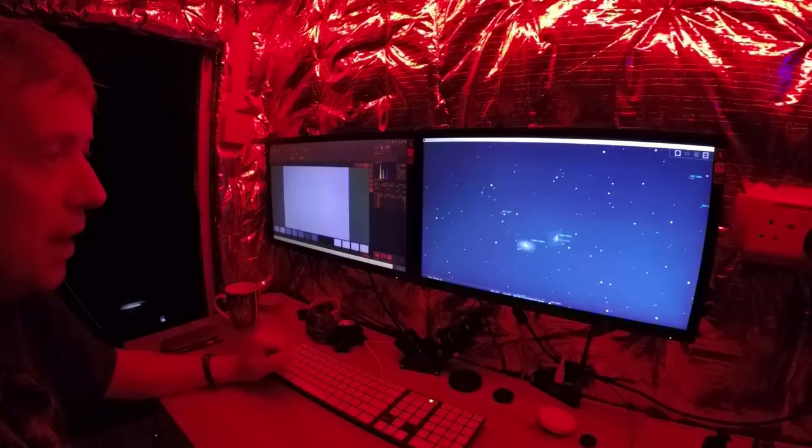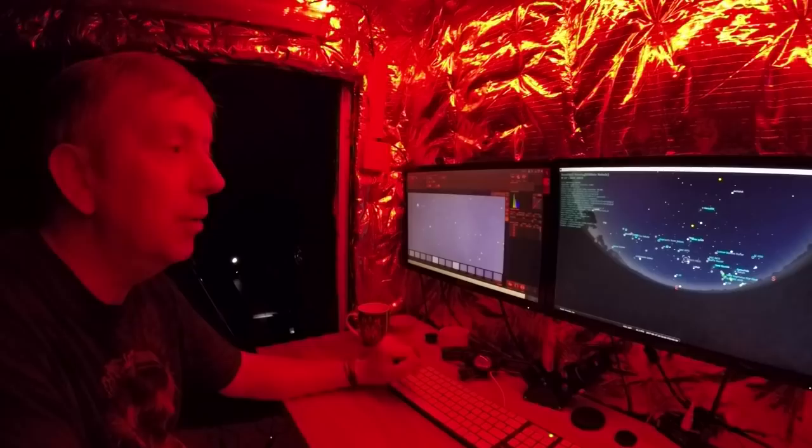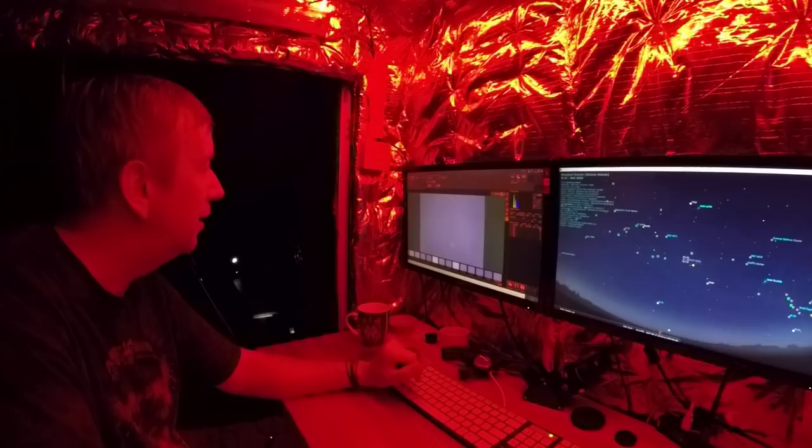Okay, so that's the Cigar Galaxy and Bode's Galaxy — I'm going to come back and photograph those later. But in the meanwhile let's have a look around. Dumbbell Nebula — wow, look at that! Hey, that's not bad at all — I'm definitely writing that one down.